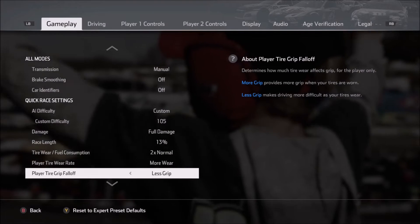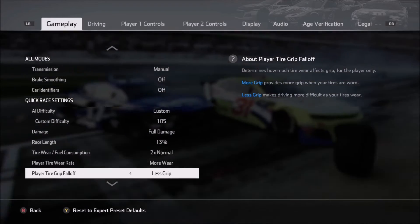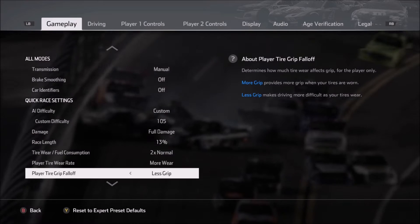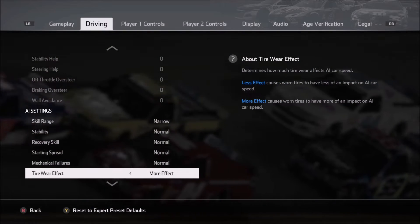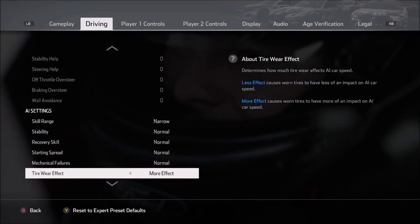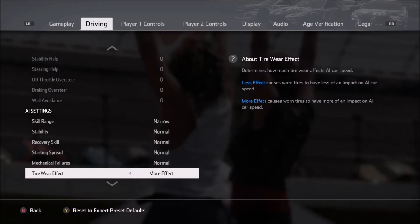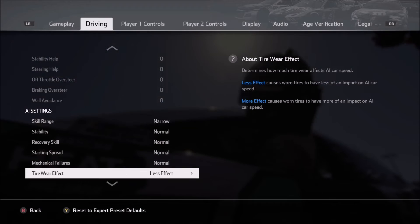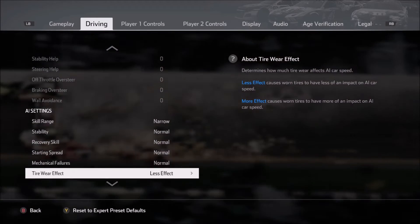What I'll try to do in each video is let you know the particular settings, because I don't go for maximum tire wear at every track — just where I feel it's appropriate. Also keep in mind, on the driving tab there is a setting that you'll need to match up for the AI. So if you want maximum tire wear, you need to have that on both the player car and the AI car, or change it for the AI as well.